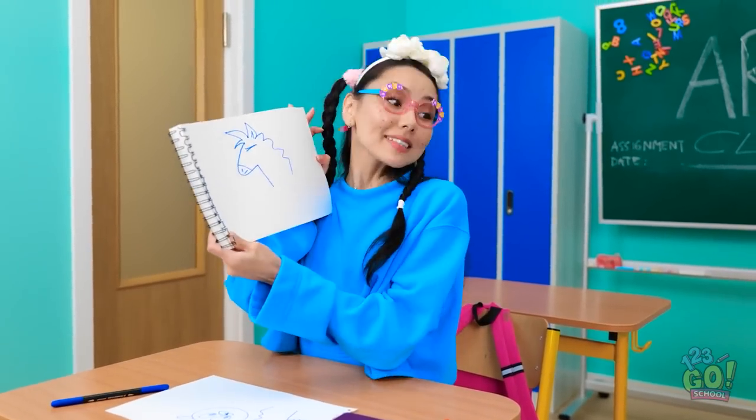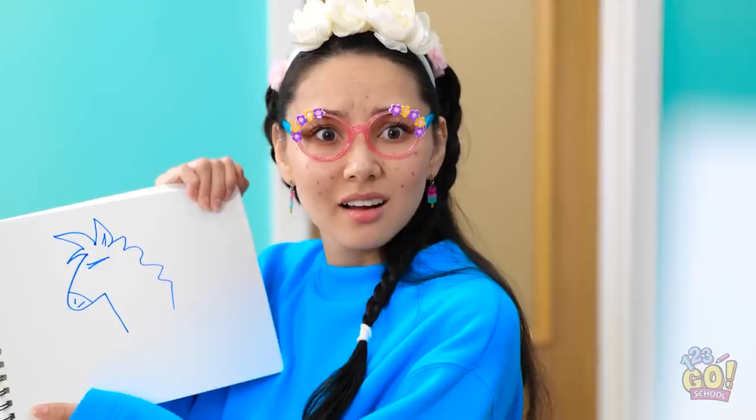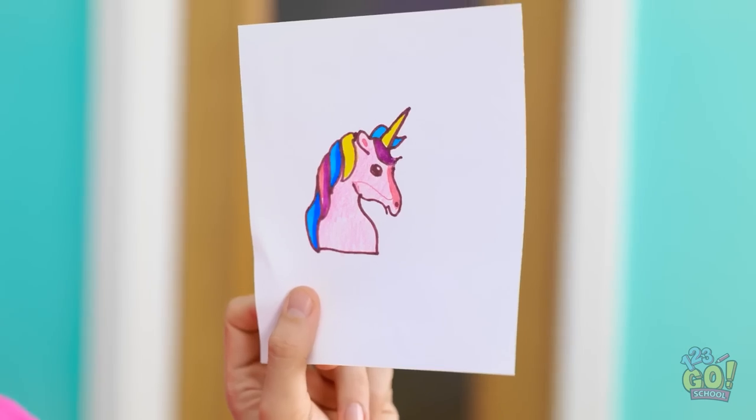There, I'm done. What do you think? It's okay, I prefer mine. How did you do that? It's like a work of art.